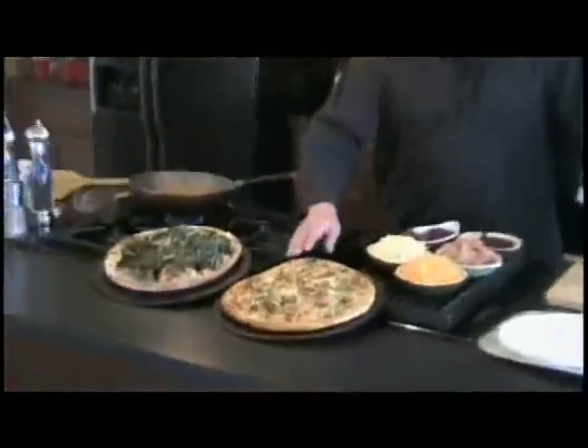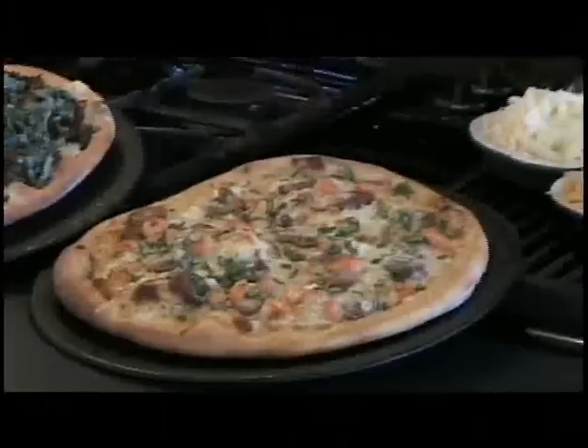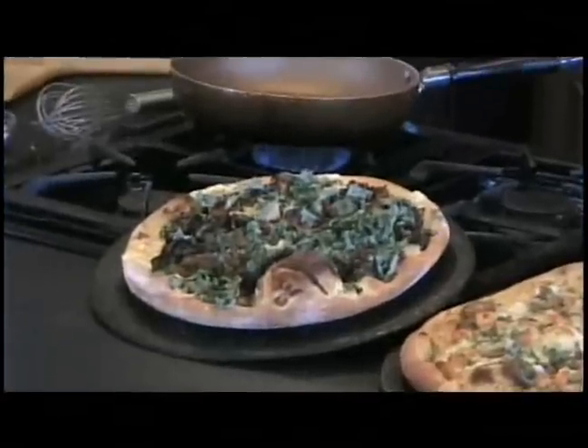What we've got here is our crawfish and andouille roasted garlic cream sauce with the pepper jack cheese pizza — that's number two. The BLT with the gorgonzola, smoked tomatoes, and kale was number one.